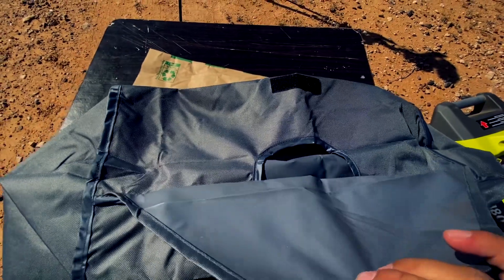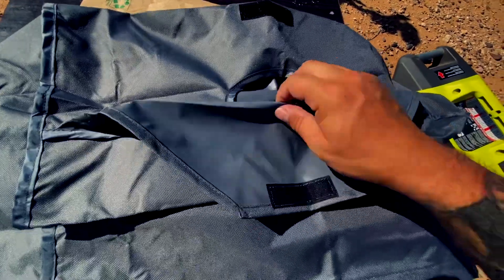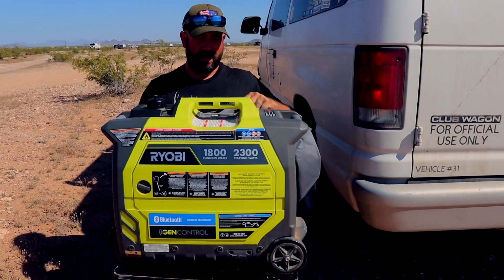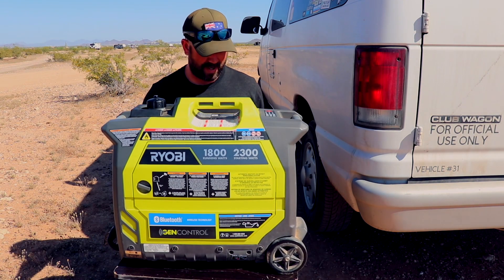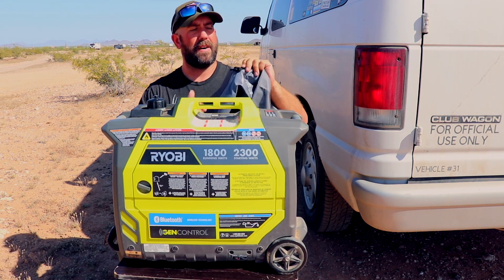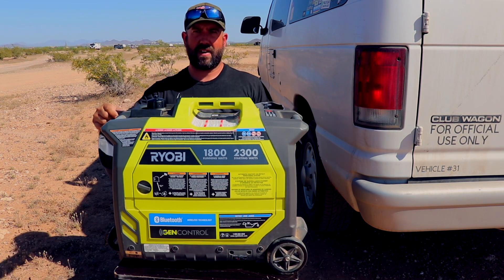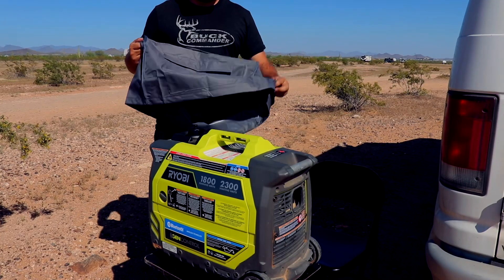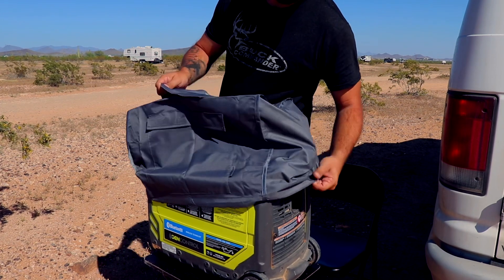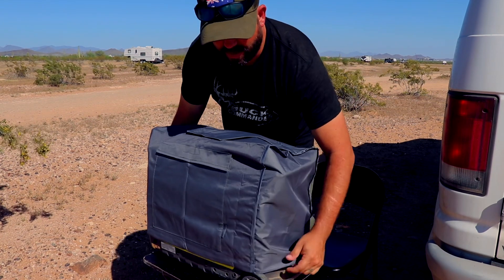As you guys can see, we have a little piece here where the handle can poke out and you can access the handle — it can flap back over. Now as you can see right here, we've got our generator — this is the generator I use in the summer. There's a pull string around the bottom here to tighten it around the generator. Let's go ahead and put it on — oh yeah, that's perfect.